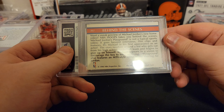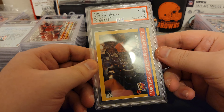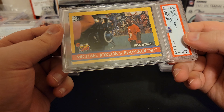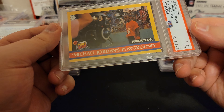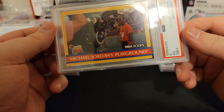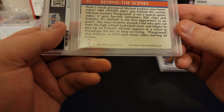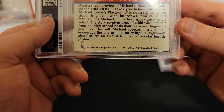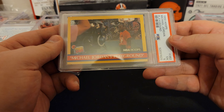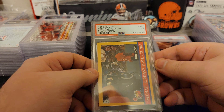This one looks like an older 1990 Hoops. Yeah, this one got a five. I'm sure there's something wrong with this one — surface, maybe. I don't know, looking for it, I don't see it. Maybe on the back. I really don't know. Maybe off top to bottom and left to right. Not sure why I got a five.